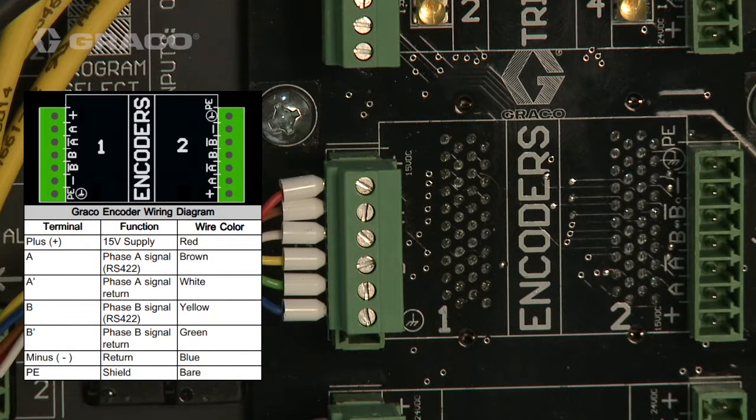The electrical connections made from the pattern controller to the encoder can be seen here inside the electrical enclosure.